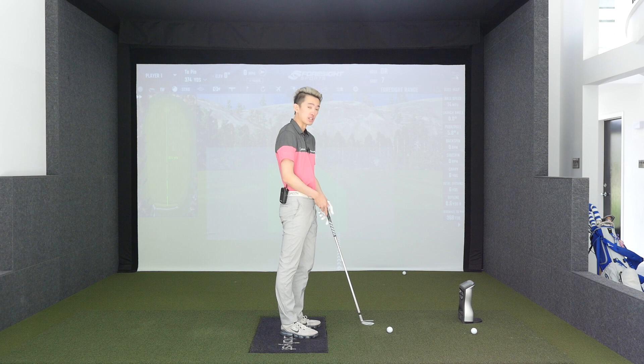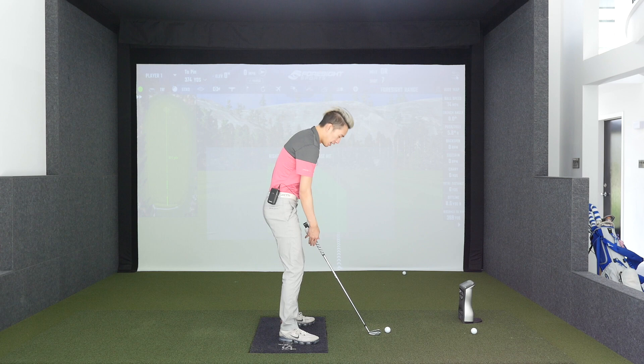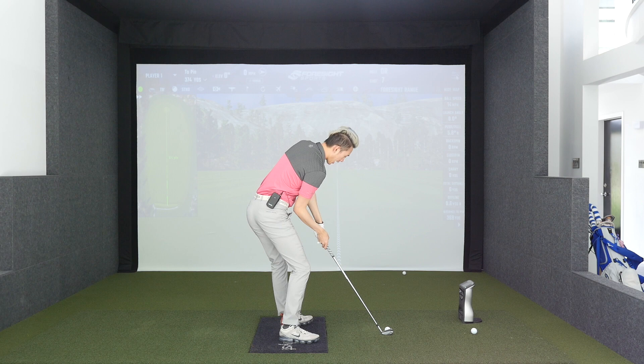Let's call this the rewind drill, to make it easier to remember and reference in future videos. In this rewind drill, we're going to set up as we normally do, assuming you have a pretty decent backswing. You're going to make a nice backswing, and from there you're going to turn and stop at impact without actually hitting. You can see when I'm at impact, I have roughly the position I'd like my impact to be like.